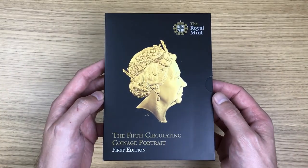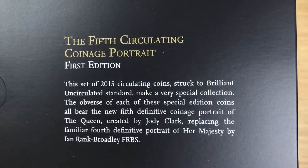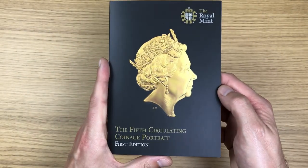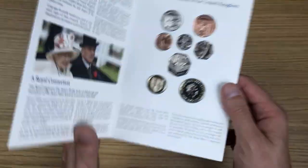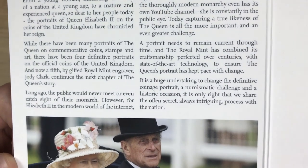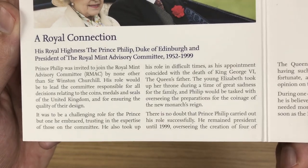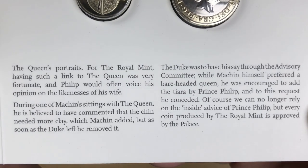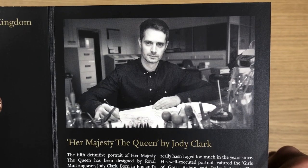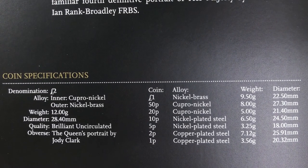Now we move on to Jody Clark's fifth portrait of the Queen. Same as before, it's got its own sleeve, and on the back we've got a little bit of information — feel free to have a read. Let's get into these. Same as the outer sleeve. As with the previous presentation, there's a little bit of information about the coin designer, and then the coin specs again.